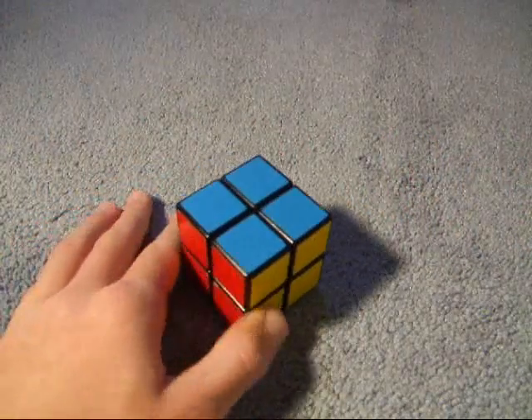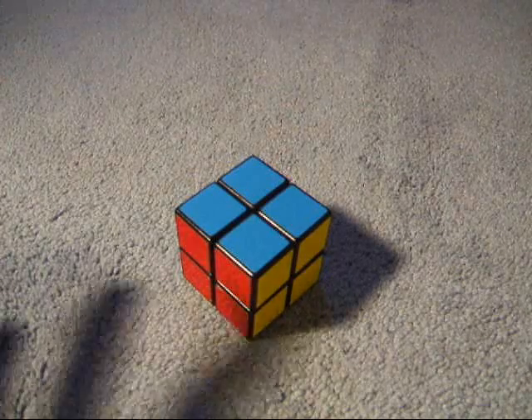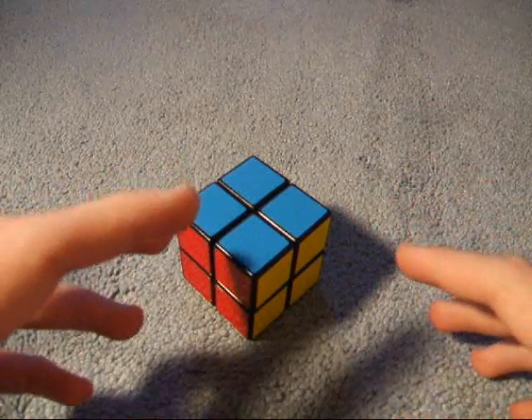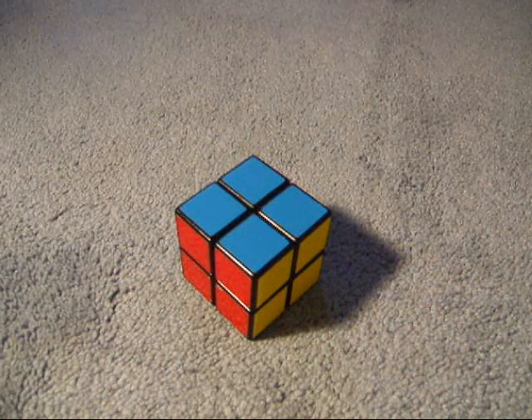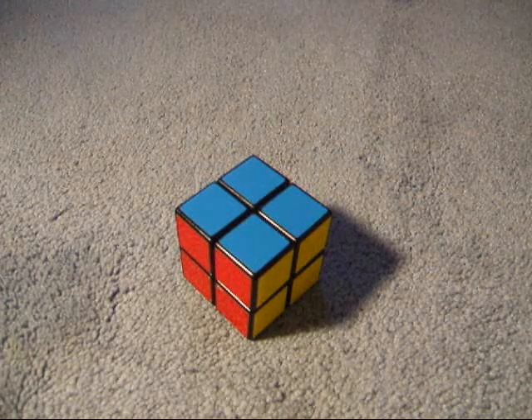I may go over some quicker methods — I might show the more advanced method, and I might also do Ortega and Guimond, but I'm not sure if I will. Until then, that's all.